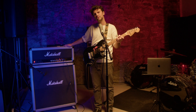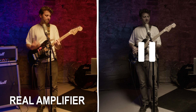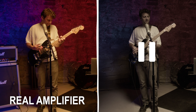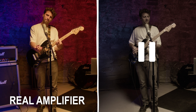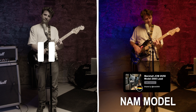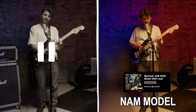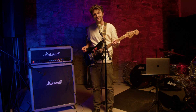Think vintage tube warmth, modern high gain, and even feedback. Now let's compare this Marshall Silver Jubilee reissue to the model we just made. Let us know in the comments section if you can tell the difference.